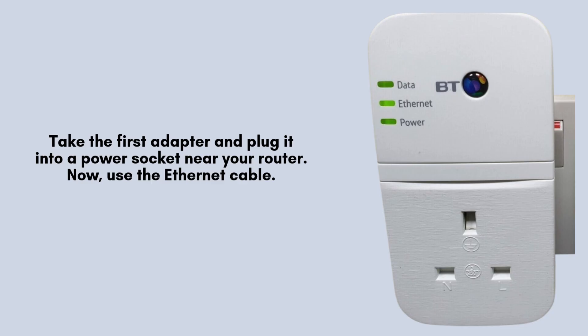Take the first adapter and plug it into a power socket near your router. Now, use the Ethernet cable to connect this adapter to your router's LAN port. The power and data lights should come on after a few seconds.